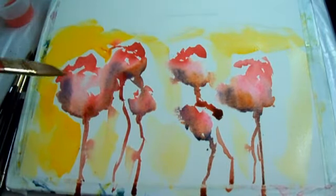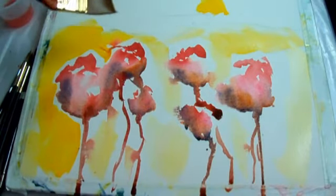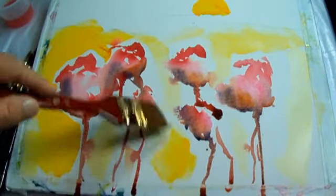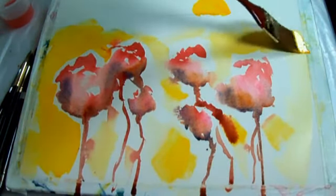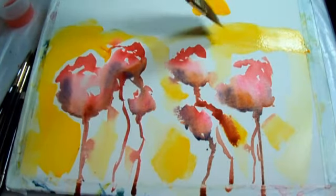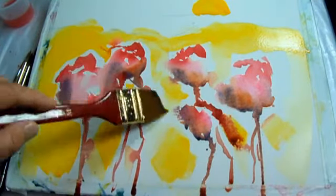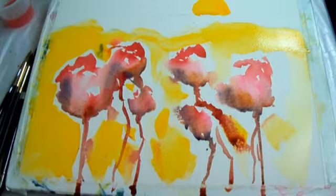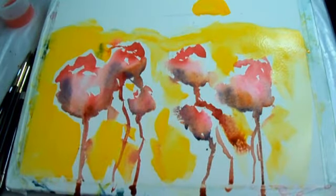Now pick up this darker bright yellow and get it across in here. Let's put a sun over here — a round sun — the sun coming over the hill. Bring more of the yellow down, get more yellow coming across and forward.